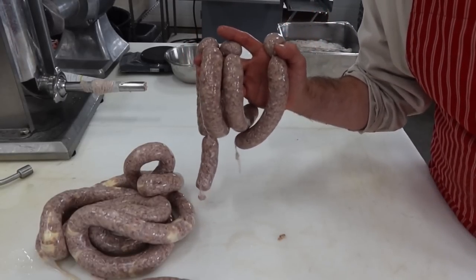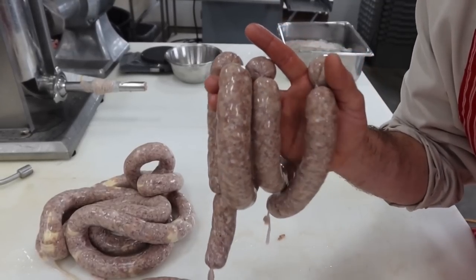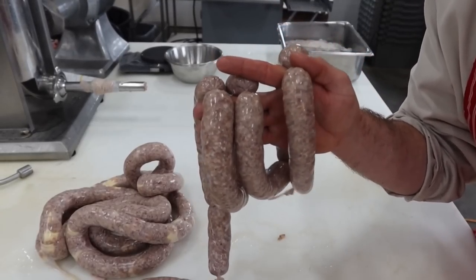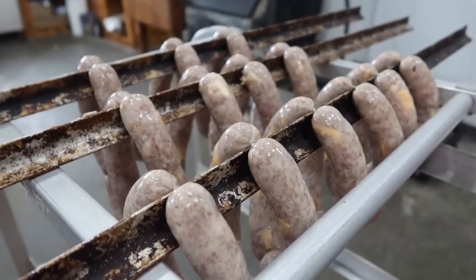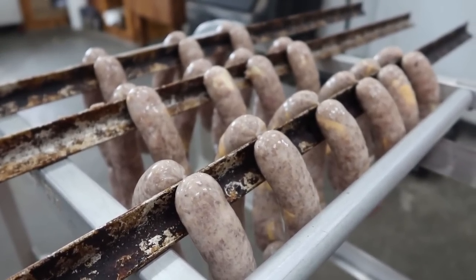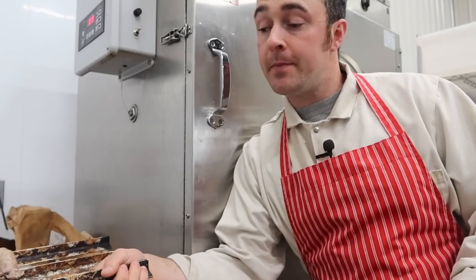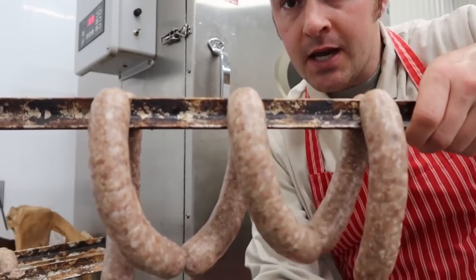I'm going to hang them on some smoke sticks. Let them dry for a little while until that glimmer is off of there, and then we'll pop them in the preheated smokehouse and hit them with some hickory. I've just got them on a rack here at room temperature. Let them sit till they're nice and tacky and dry, and then we'll throw them in the smokehouse. It's been about an hour and a half and our smokies are nice and dry to touch.